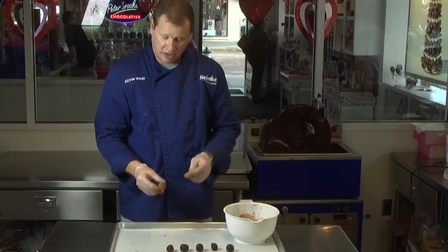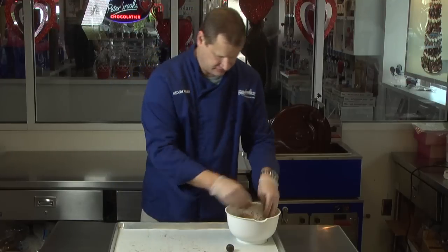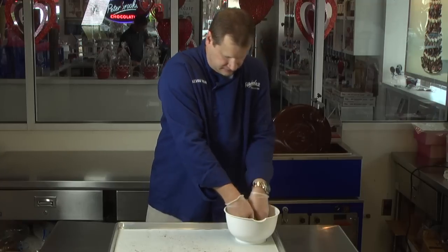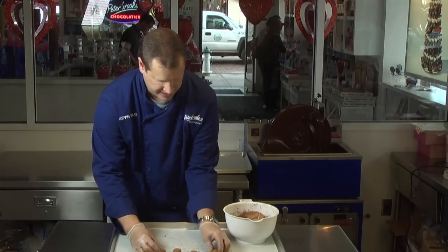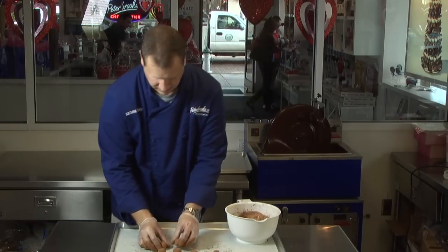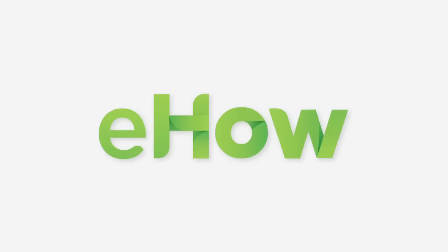Now that we have the size and shape right, we're going to go ahead and dust them in our cocoa powder and put them in all together. Stir them around to get a good coat, and use your fingers to sift off the excess. Lay them back down on parchment. Now these are some fantastic truffles. Thank you.